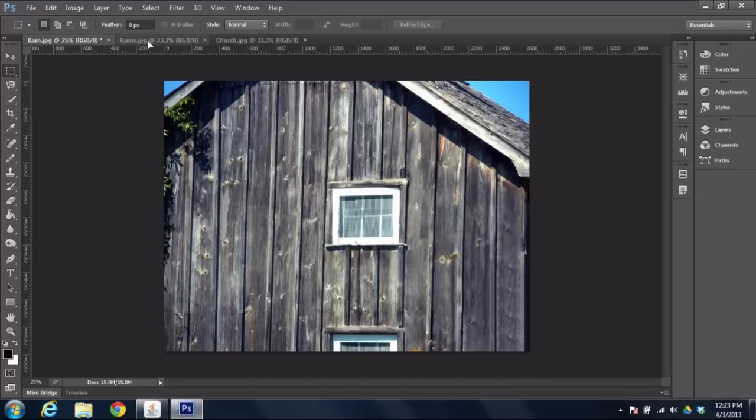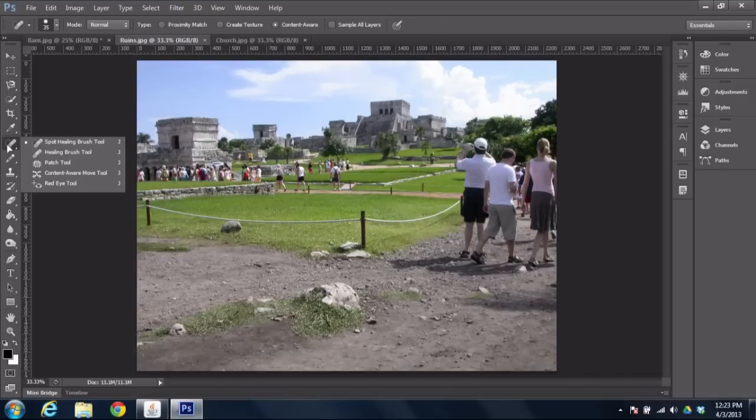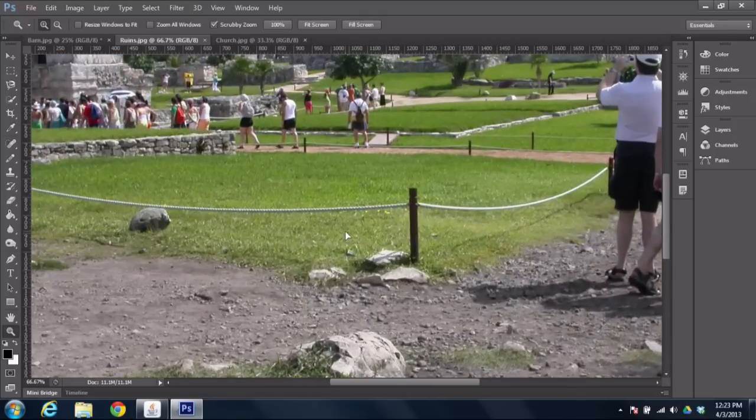In the same way, let's say I take something like this picture I shot in Mexico, and I want to take the rope out of this. There's a tool called the Spot Healing Brush that will actually paint over the top of this rope. Let me go ahead and zoom in just for a second, and you'll be able to see exactly how well this tool works. So I'm zoomed in, and I take the Spot Healing Brush, and I'm just going to take a brush that's a little bit bigger than the rope and paint over the top of the rope.